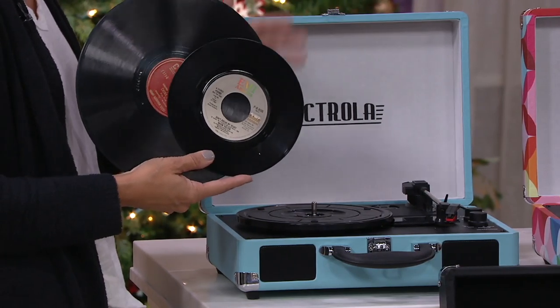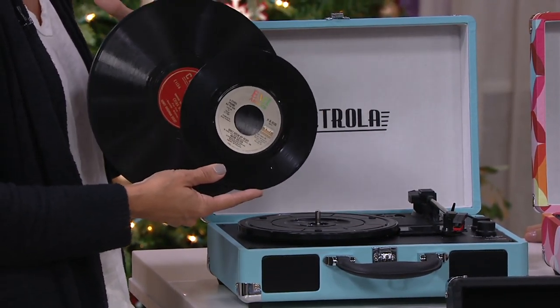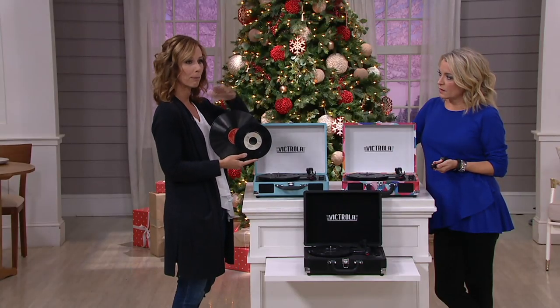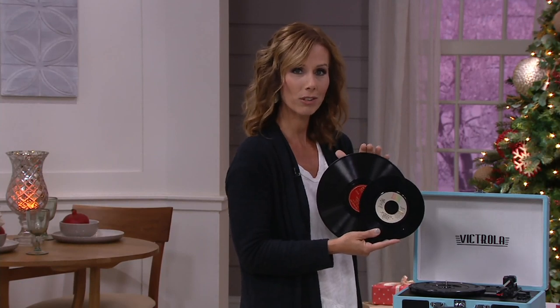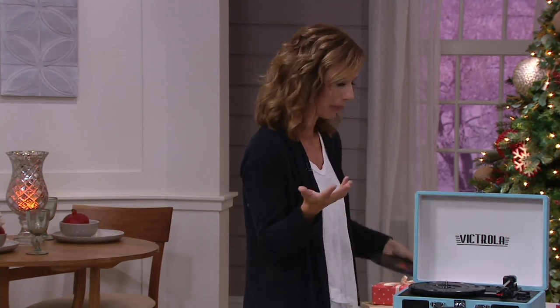Your grandparents, your parents — we all have albums. Bring them out. This vinyl is making a huge resurgence these days, and I think a lot of it has to do with the album cover itself. Being able to put that album cover back up on your wall is wonderful. My 19-year-old saw the record and just thought it was the best thing ever because she didn't grow up with that, but we did.